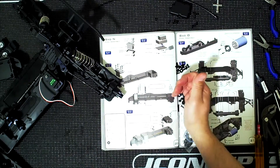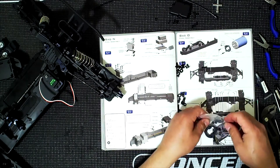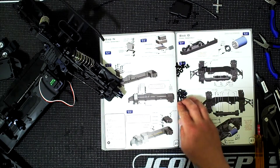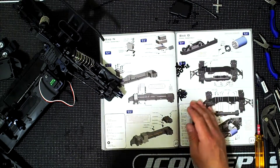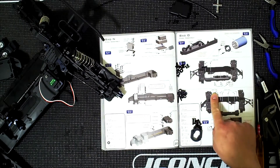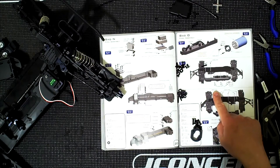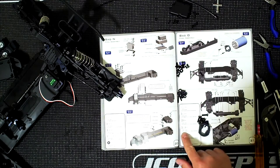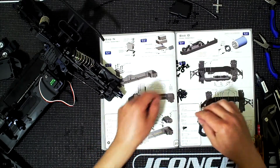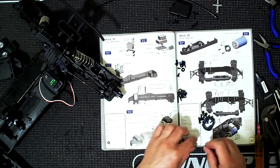This is going to be part of the steering, and here we have this which is part of the motor mount. For the screws I'll be using the 43s and the 22s in the back - three of the 43s are the ones I'm concerned about right now. The 43s are these medium ones. Just going to stand them up right here.